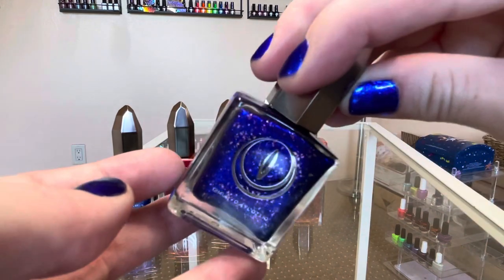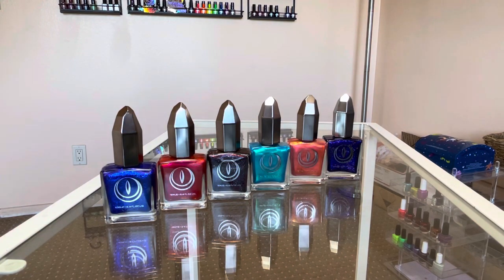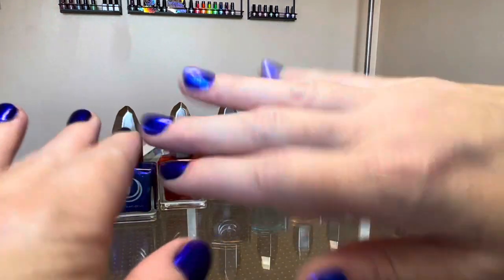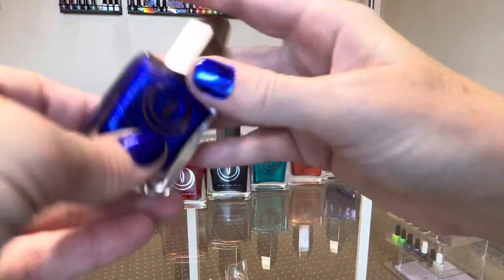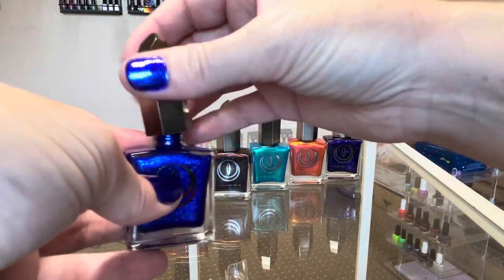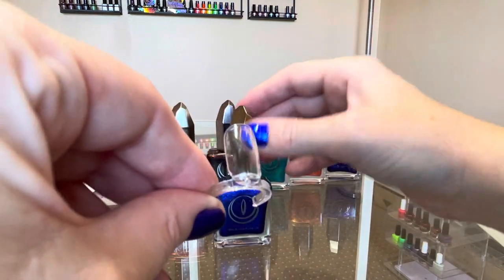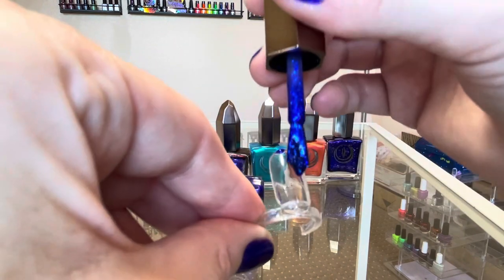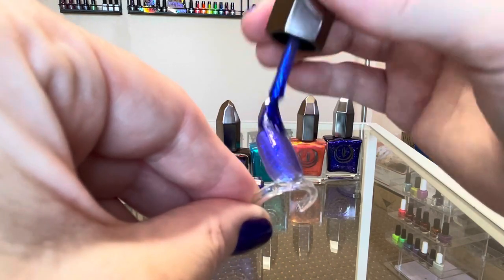Now we're going to take a look at these swatched — I'm going to do two coats of each color on the swatch rings. I already know two coats was fine on my nails with the House of Hades color. I've already tried this one and it was actually really fabulous — it was easy to work with. I mentioned in my earlier Moon Cat Alice in Wonderland video that I was pleasantly surprised because Moon Cat had changed from when I first tried them.